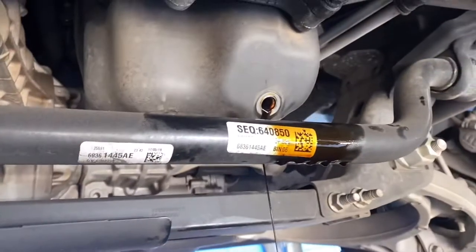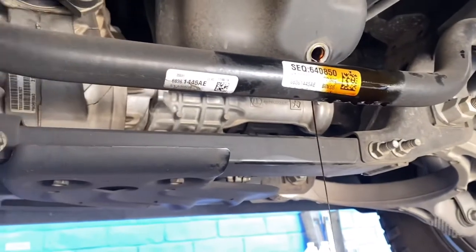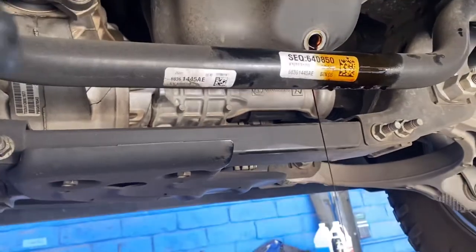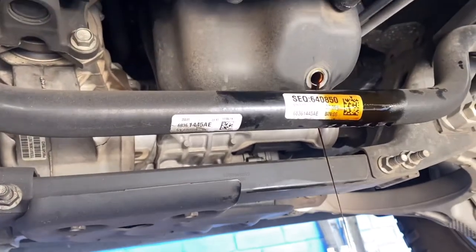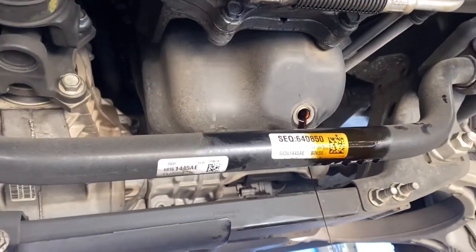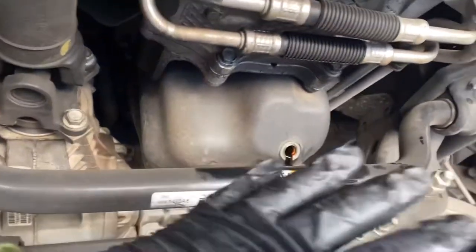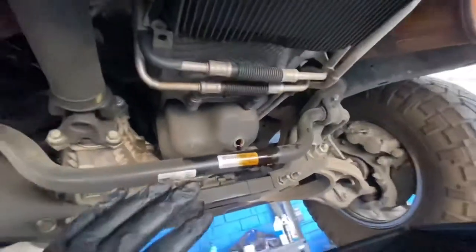I'm switching to complete full synthetic. Before I didn't use full synthetic, but from here on out I'm going to run full synthetic every time. Personally I feel it's a better option — I get it cheaper and I drive a pretty far distance to work every day, so I feel it'll be easier and better on the motor.